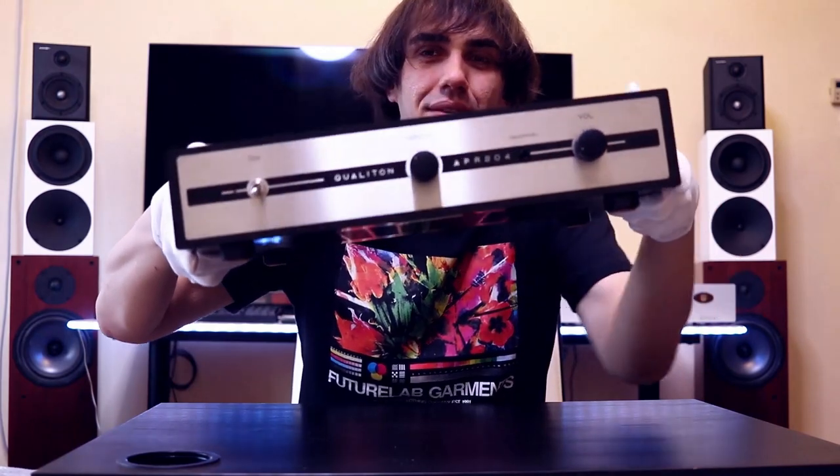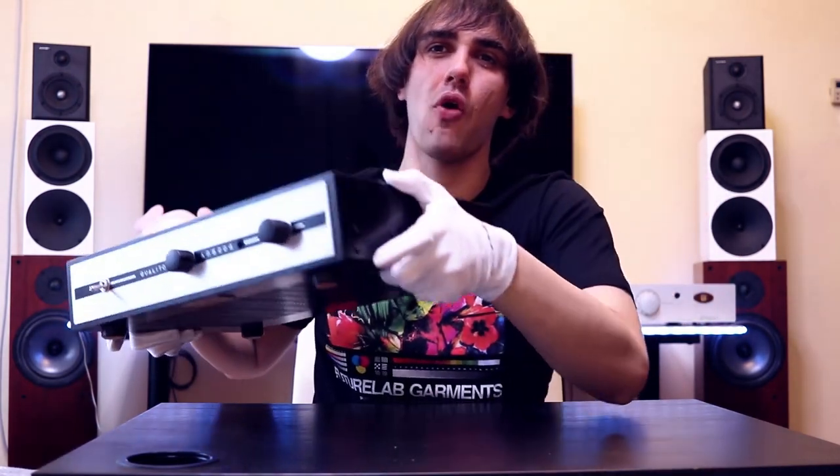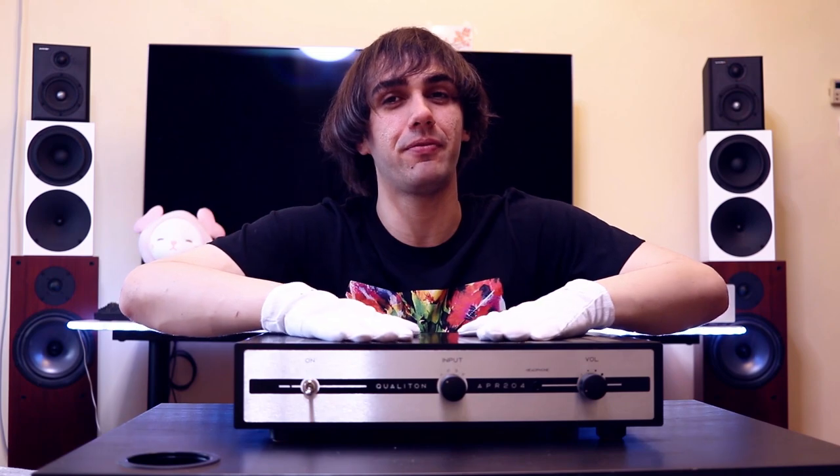Hello there, music lovers and fans of the audio! I'm Josh Modi of Alheaven and today we are doing a review where I'm wearing gloves. This is the review for the APR204 from Audio Coalition or Audio Hungary. This one is made in Europe, made in-house by Audio Hungary, and it has the quality you'd expect out of a high-end pre-amplifier.